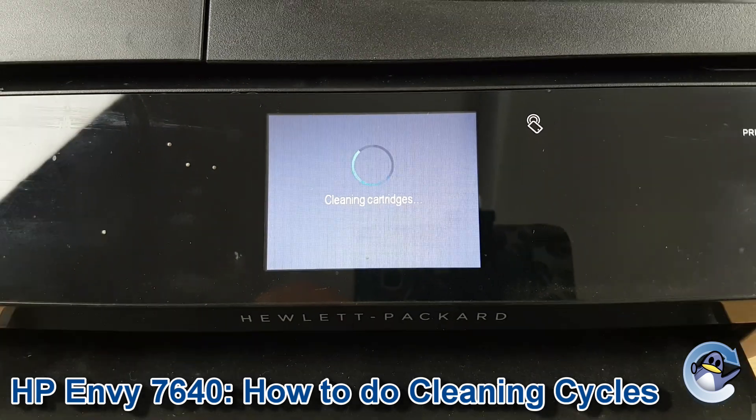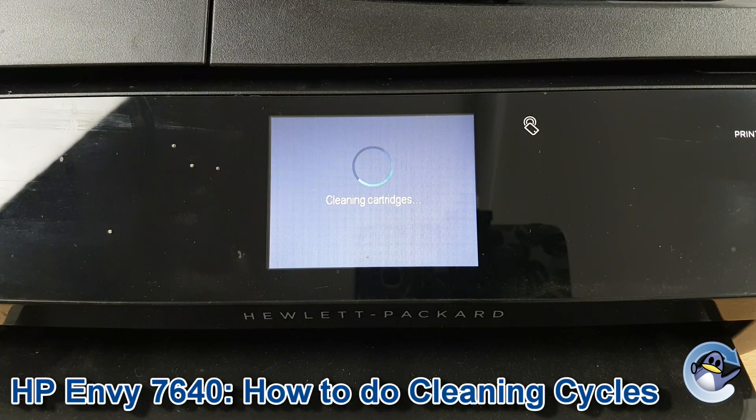What your printer is doing is pushing fresh ink through the printhead of the cartridges to hopefully dislodge any dried or congealed ink that could be causing either breaks in your printing, missing colours, things of that nature.